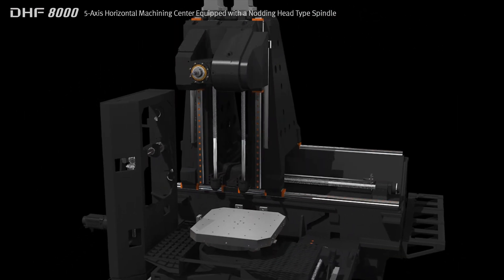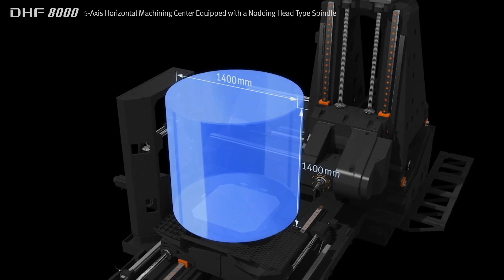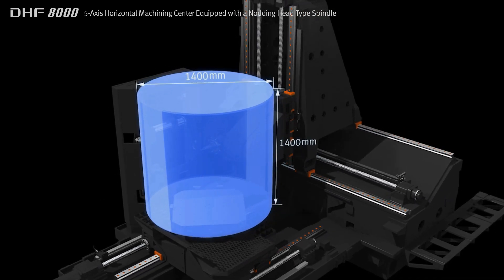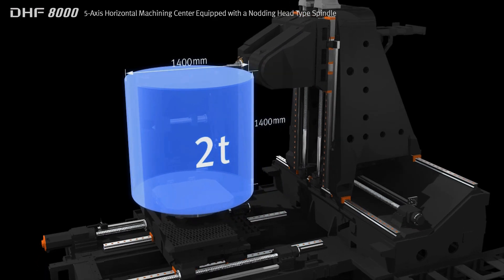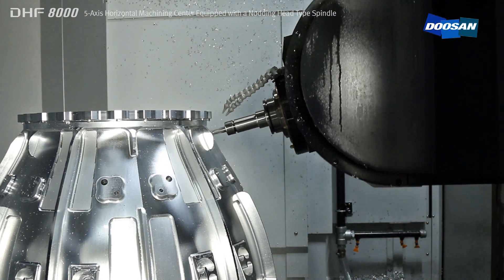The large working area enables the machining of parts such as aero engine casings up to 1400mm in diameter. By optimizing the design of the machine structure, the DHF8000 can support heavy workpieces weighing up to 2 tons.